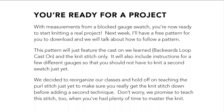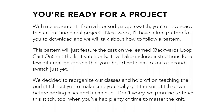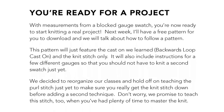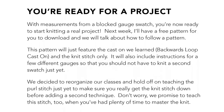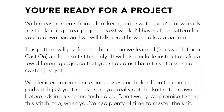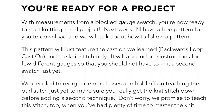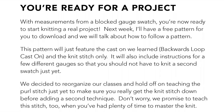With measurements from a blocked gauge swatch, you're now ready to start knitting a real project. Next week I'll have a free pattern for you to download and we will talk about how to follow it. This pattern will feature the cast on we learned and the knit stitch only. It will also include instructions for a few different gauges so that you shouldn't have to knit a second swatch just yet. We decided to reorganize our classes a little bit and hold off on teaching the purl stitch just to make sure you really get the knit stitch down before adding a second technique. We promise to teach the purl stitch too when you've had plenty of time to master the knit. Keep practicing!